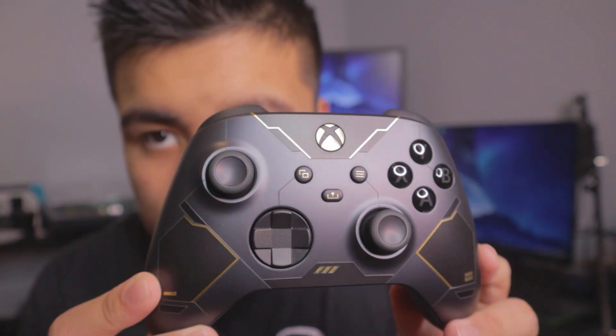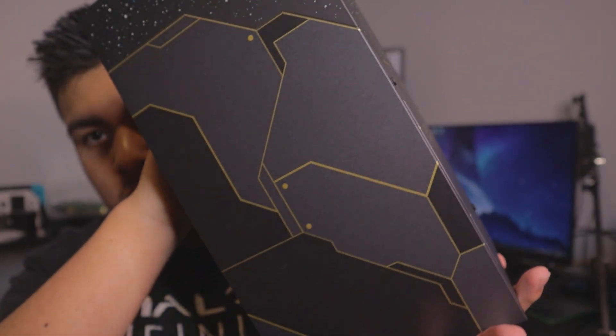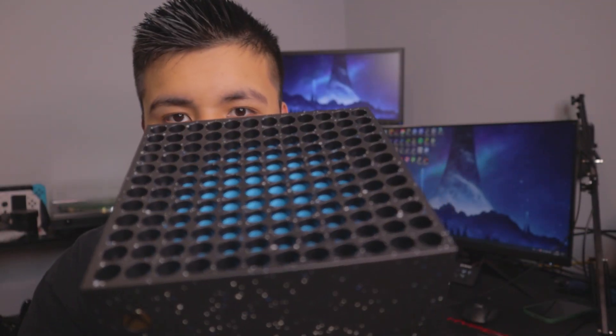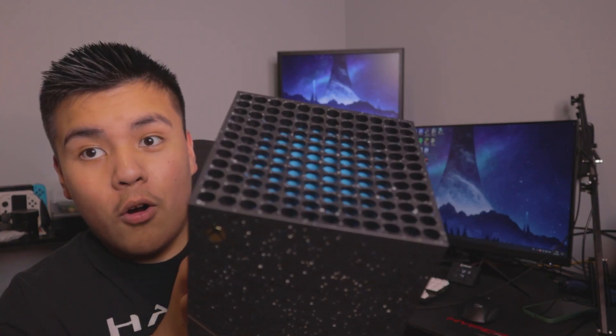Let's do some close-ups real quick. First off, here's the freaking controller. Looks very nice. This controller is hella nice. The freaking final piece — the Xbox. So cool. It's like an ancient monument or something. I really like this. Celebrating 20 years, that's just like an extra touch. And then the fact they made it blue, like Cortana. So cool. It like matches my background. Look at that. Yo! That's very cool.